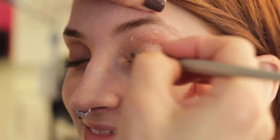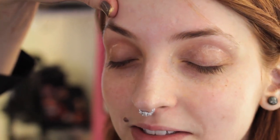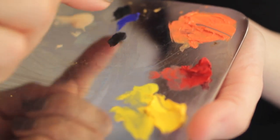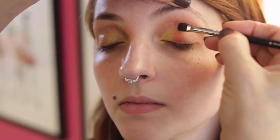We will start by prepping the eye with an eye primer by Cinema Secrets. Now that we've set the eyes, we're going to go with our flash palette colors from Makeup Forever. I've already taken the yellow, the red, and created an orange. We're going to start with the lightest color first. I'm going to place it on the inner corner of the eye, and I'm using the iris lookup as the marker for where I want to place the colors.